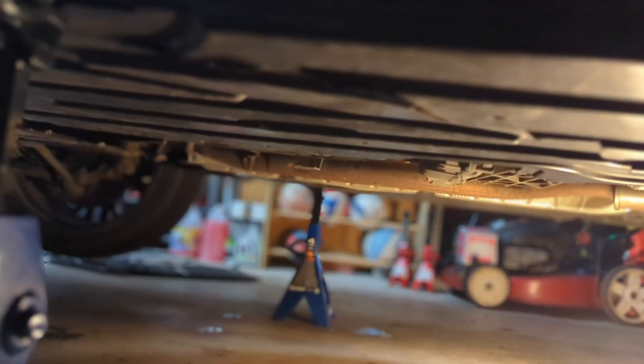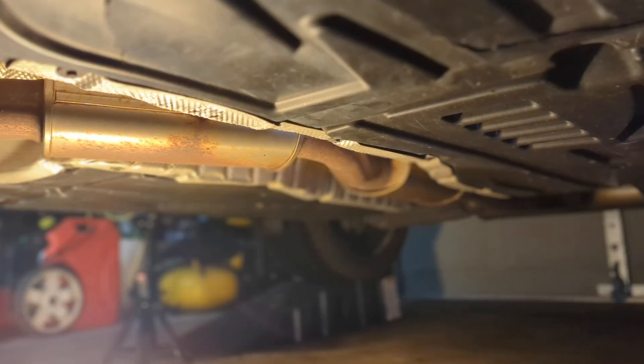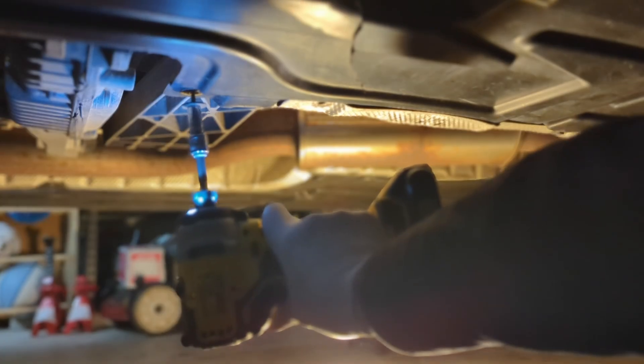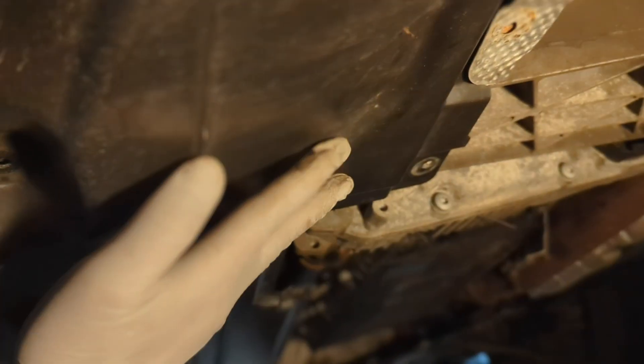We need to remove the driver's side under cover to gain better access. We need to access this side of the bracket, and as long as we can get this off, it should be good.